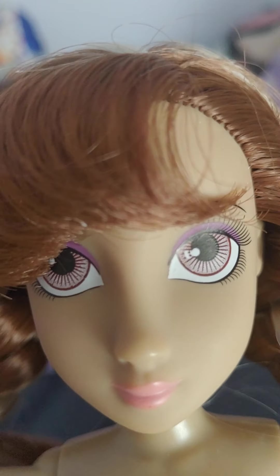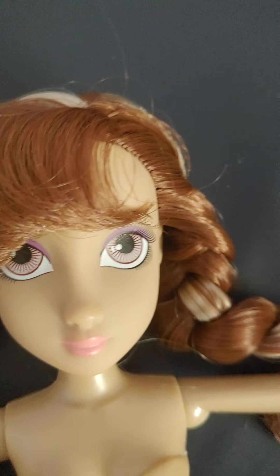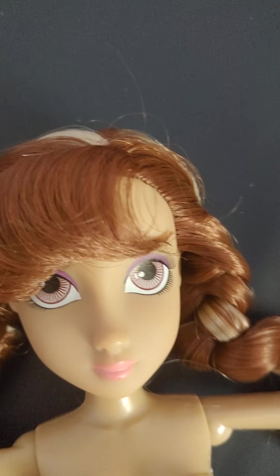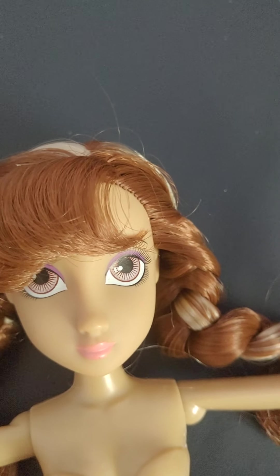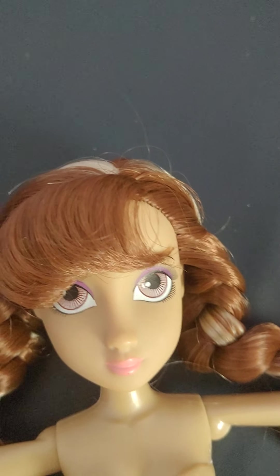But with all the articulated points, you can do a lot of interesting photo shoots and things like that with this doll. I hope you guys enjoyed — make sure to like and subscribe. I'm gonna get her dressed again because she's feeling kind of cold, but I'll see you guys next time. Bye!